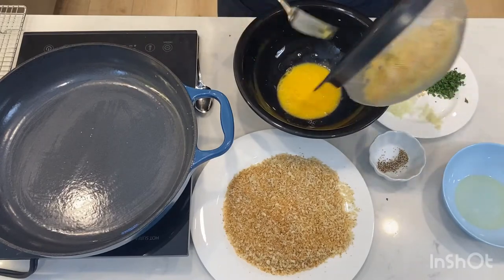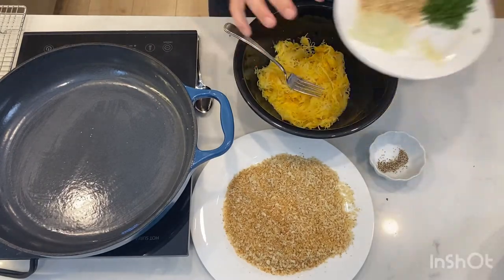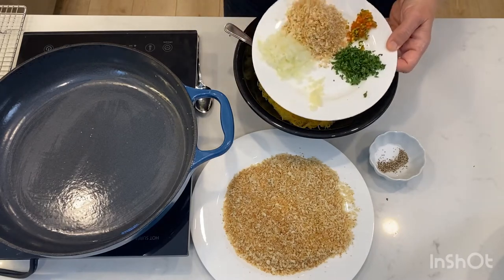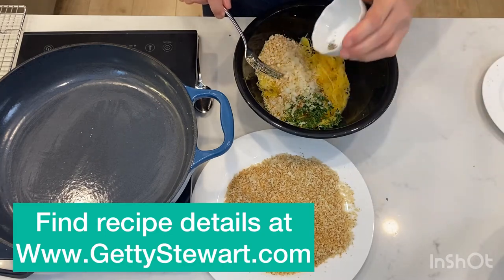So I'm whipping up my eggs. I'm going to add my spaghetti squash, onions, garlic, parsley, hot pepper, panko crumbs, salt and pepper.